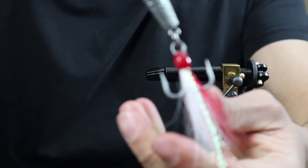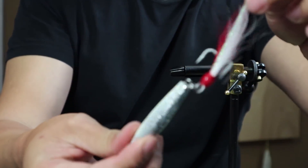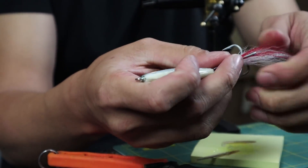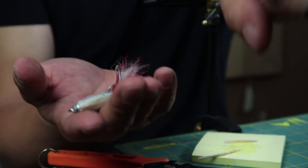Voila! There we go — a perfectly dressed hook. It's got red and white flash, so when this drops into the water they're going to see a flash of red and it's going to look like blood. Next week I'm going to show you how to tie bucktails and all sorts of other stuff. But right now I want to take you onto the boat and show you exactly how I use these.